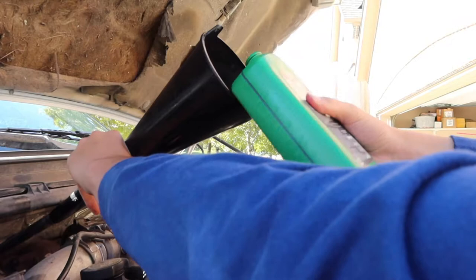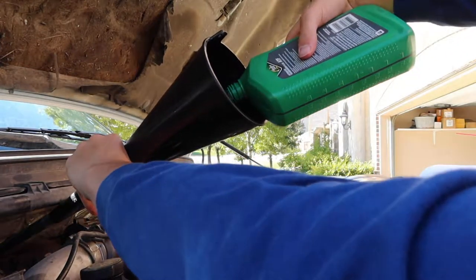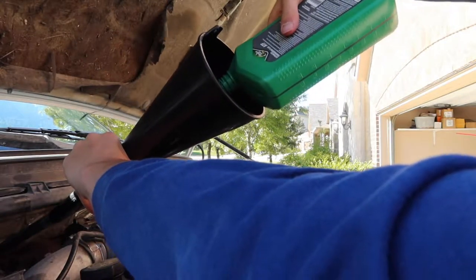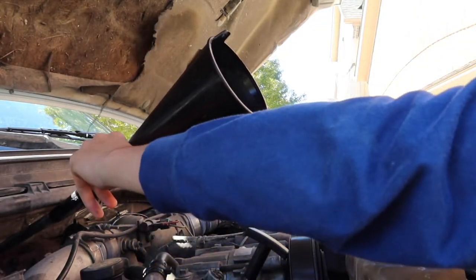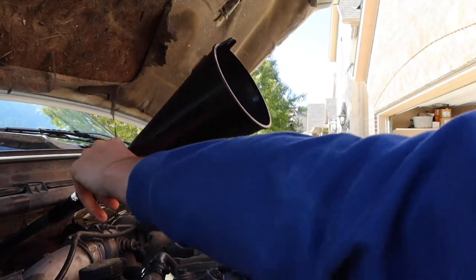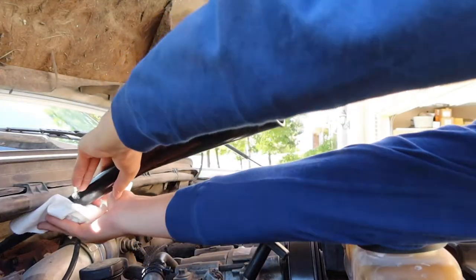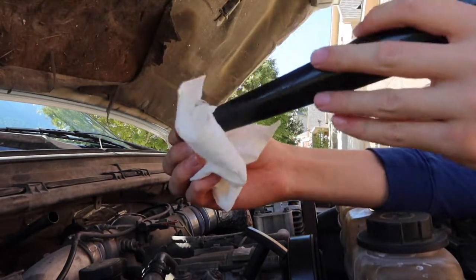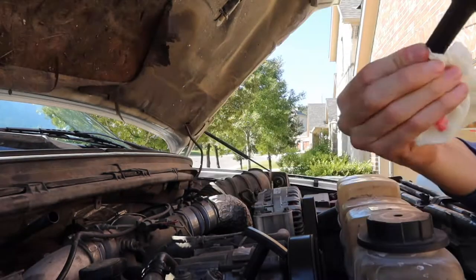Second quart going in — last quart. Put your lids back on the containers so they don't make a big giant mess. Make sure the oil goes all the way through the funnel before you pull it out or else you're going to get transmission fluid everywhere. Take your towel and put it right up under there so we don't get it everywhere, then plug the end — that way now the oil won't spill out.